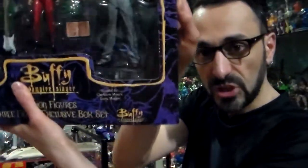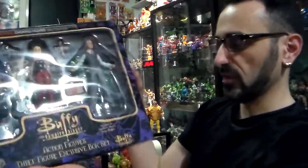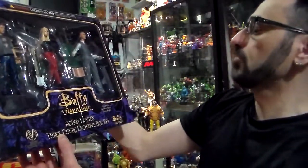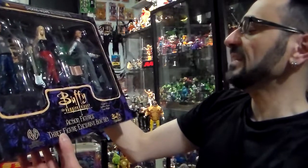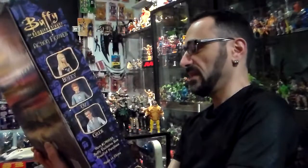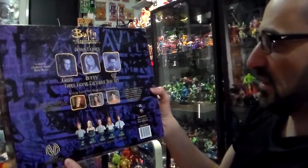It's a book — it's in there at the bottom, it's hard to tell with the glare. 4 on 5. This box set I gave it a 5 on 5 — love the colors. Buffy the Vampire Slayer action figure 3-figure exclusive box set, sculpted by Clayburn Moore and Dan Manson. The back is uber cool, nice packaging, love it.